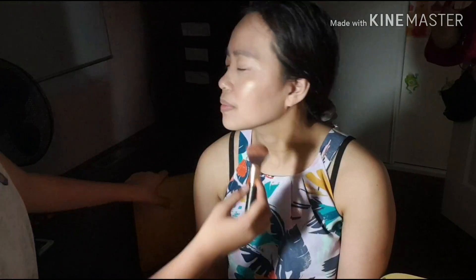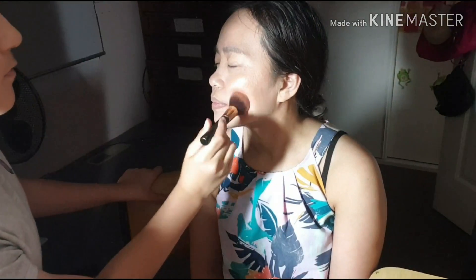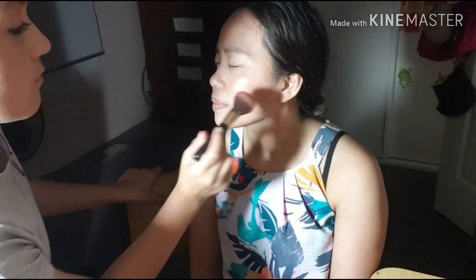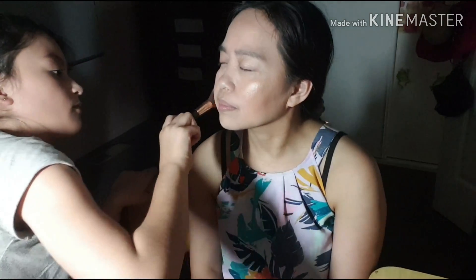Turn your face. Boom boom boom. Can you see a difference? Yeah, I can see the difference now. Wow, and it's just a little bit. Yeah, but I didn't put anything on yet.